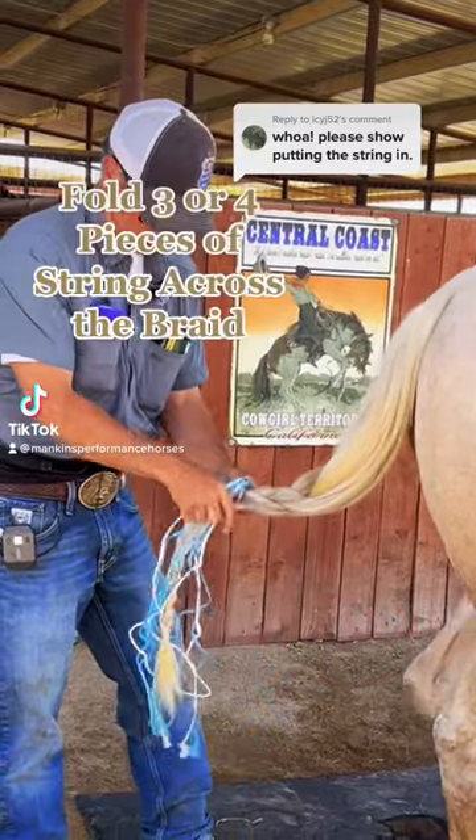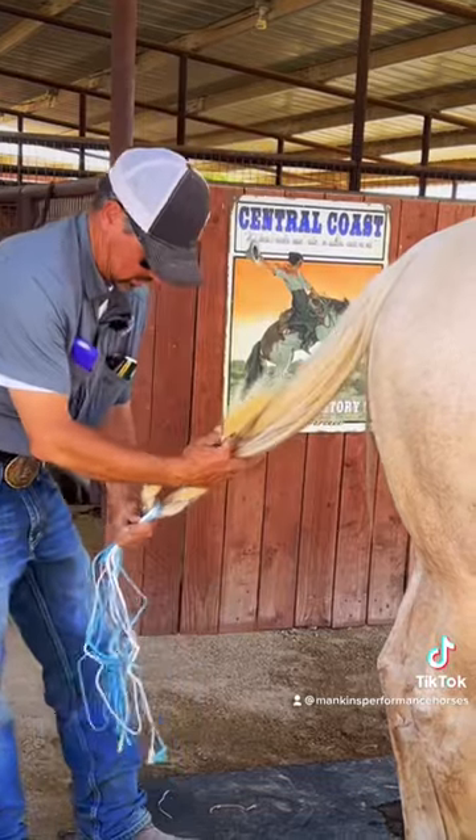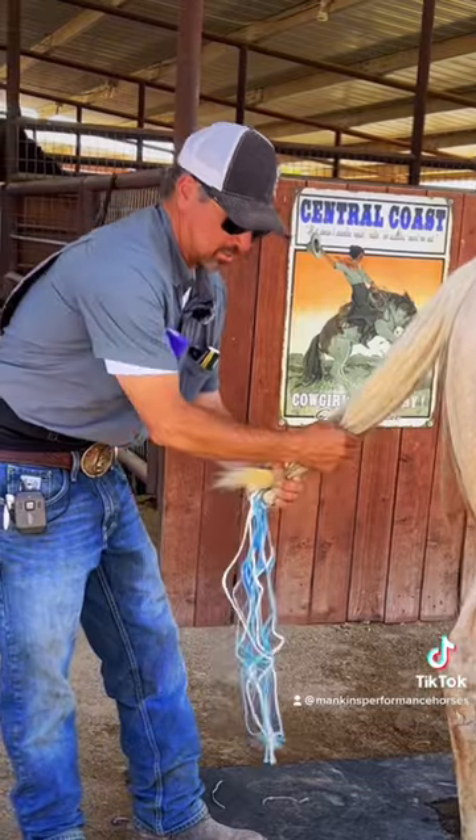I'll get it braided up. I'll take the hay string here, loop it, and fold this tail back. Now I want to make sure I stay below that tailbone. I'll kind of fold it up like that.